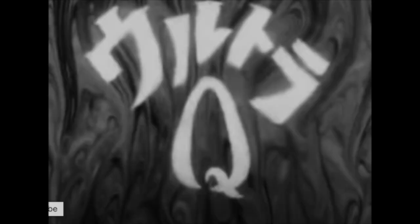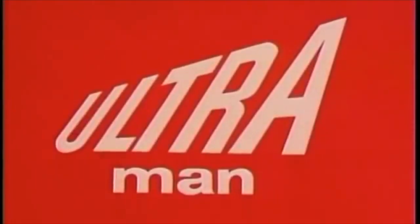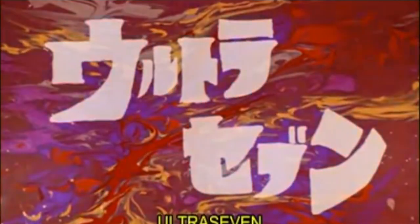What I find so fascinating about this show is that it's the fourth show in the Ultraman franchise, because prior to this show there were other shows in the franchise. For example, Ultra Q, which was entirely in black and white, Ultraman, which everyone's familiar with, and of course Ultraman.